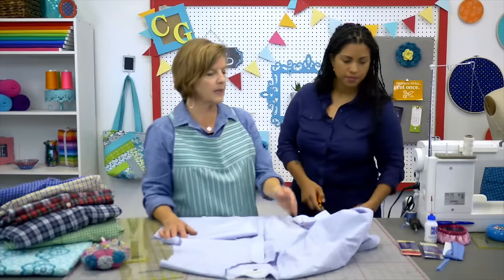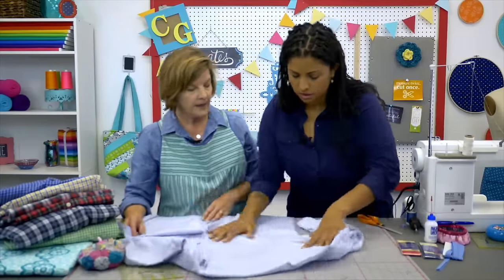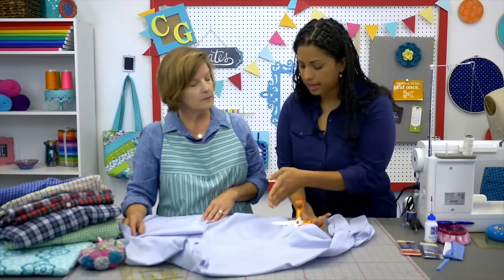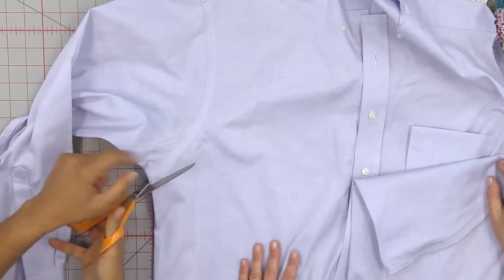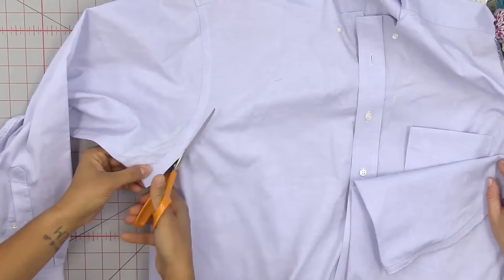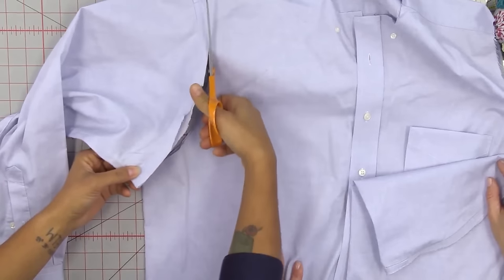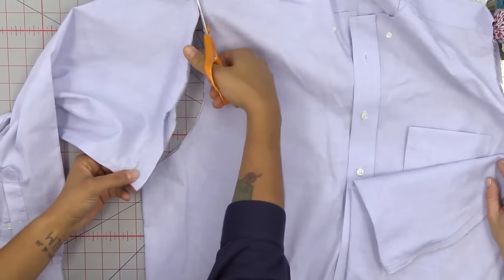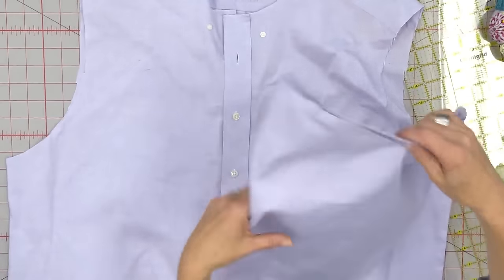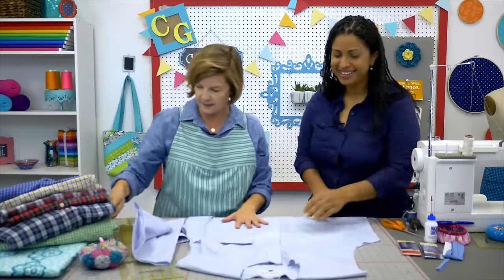Next step: you're going to take the arms off — the sleeves off essentially. I'm clearing closest to the inside of the shirt to get rid of the bulk of this big flat seam. Then you'll have a nice, clean, single edge where you'll be putting your bias trim. And do I have to stay really close to this? I like to — it just gives you more options and you want to make sure you have what you need. So we'll do that to both sides. Now you have like a vest.